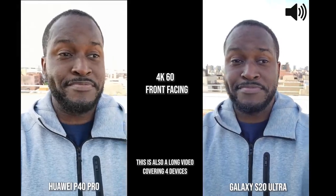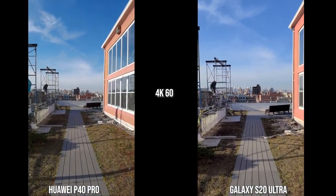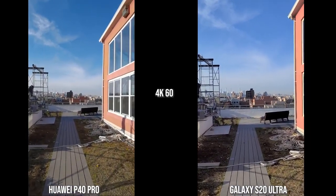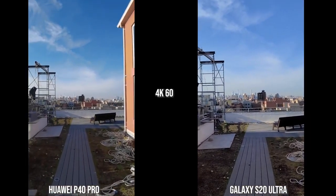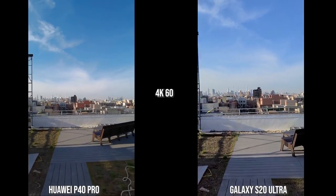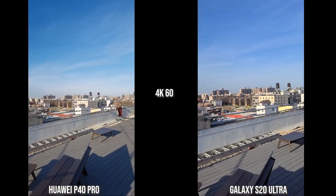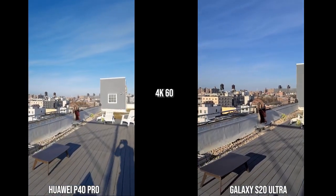In terms of audio, both phones — the P40 Pro and the S20 Ultra — do a good job with audio recording. Now we're looking at the rear cameras at 4K 60, and you can see the S20 Ultra has better stabilization than the Huawei P40 Pro. When it comes to colors, especially in the horizon and the sky, the P40 Pro is much punchier.